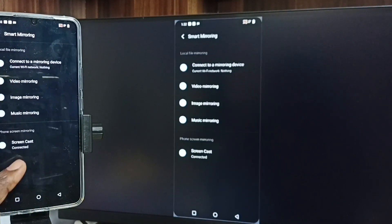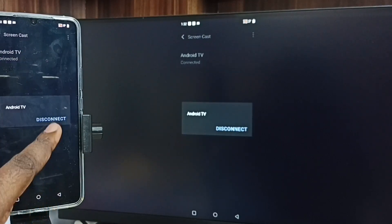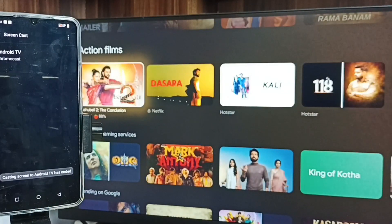Tap on Screencast, tap on the TV name, and select Disconnect. That is Method one. Now let's move to Method two.